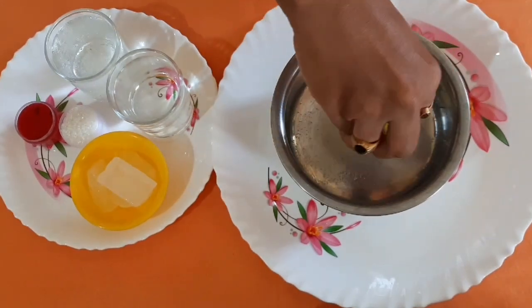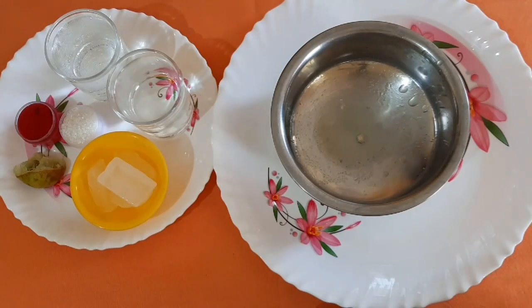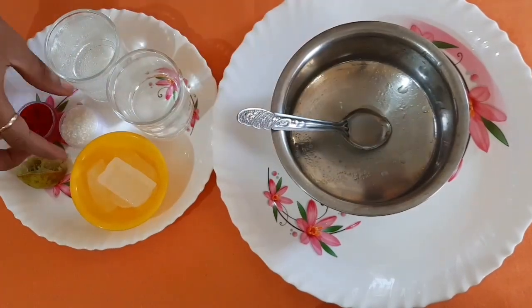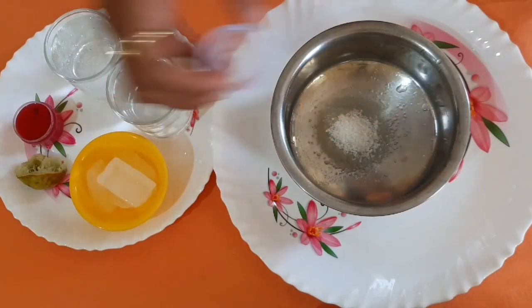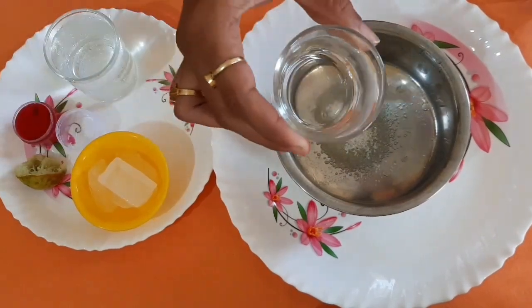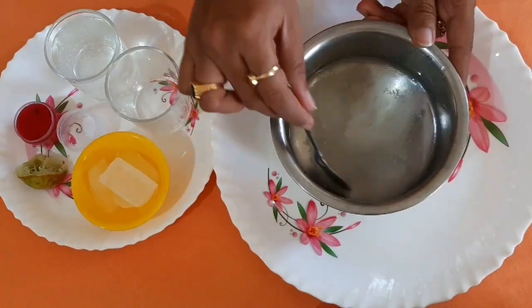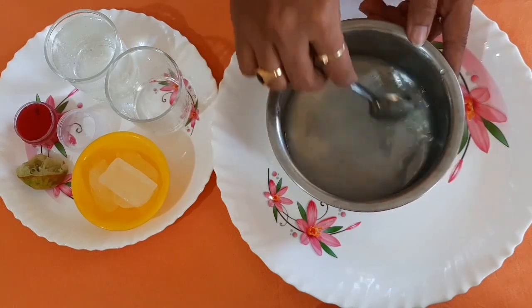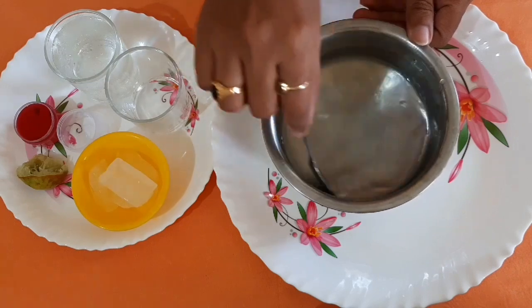Rooh Afza jar extract is available in supermarkets. It is cooling, like sherbet and nannari, and we are also going to be cool with the Rooh Afza. We are going to add honey and it is very good with the rose flavor.